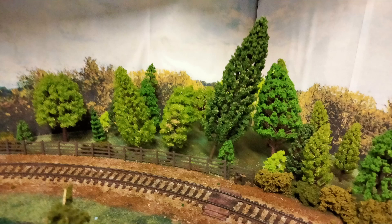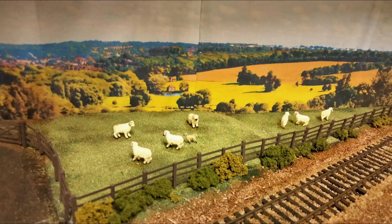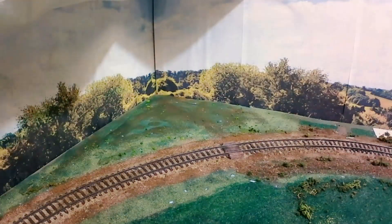With all the buildings removed, we're left with just the scenery. The trees are a mixture of homemade items and cheap plastic ones. The field at the back is where I keep my sheep. And this field used some old teddy bear fur to depict a crop of wheat, ripe for harvest. The backscenes came from a panoramic photo, which I edited and printed onto A4 paper at home.